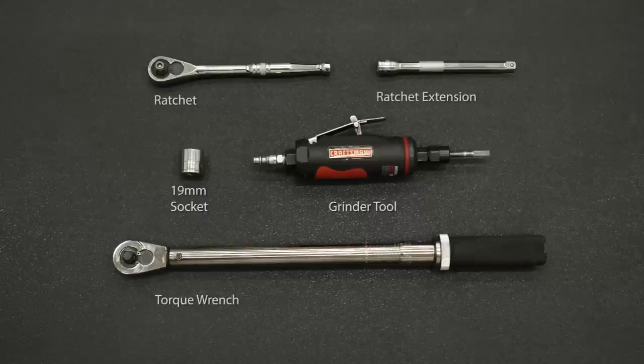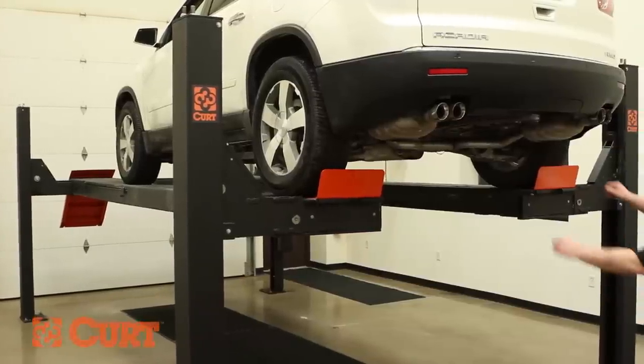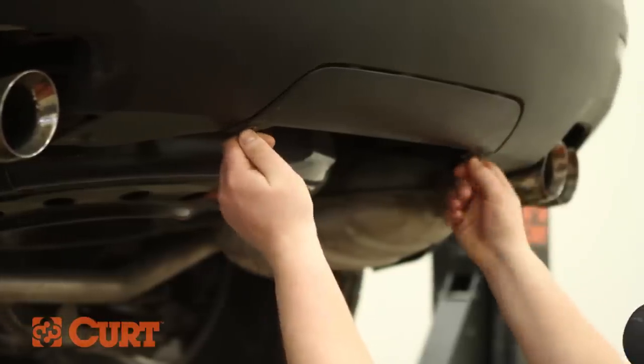These are the tools necessary for the install. Begin by removing the bumper fascia panel. On some models it may be reinstalled after the hitch installation.